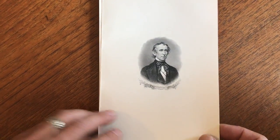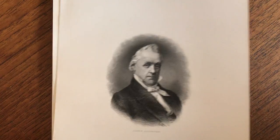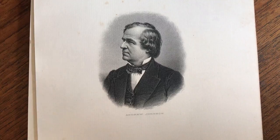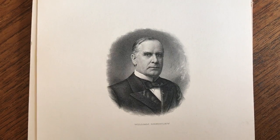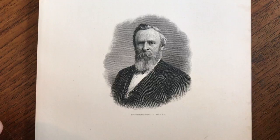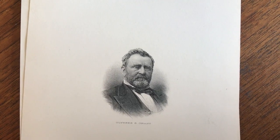We're looking here now at an interesting lot of images of United States Presidents. There's a lot of 16 different ones here, and they're all printed on a fairly heavy paper — much thicker than typical. We believe these were issued by the American Bank Note Company.